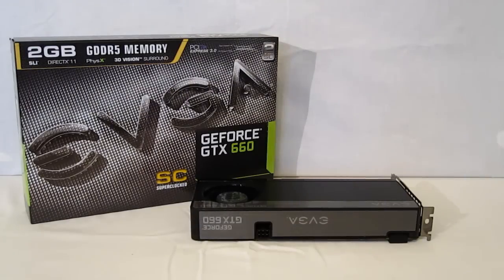This is George from Hitech Legion. Today we're going to take a look at the new GTX 660 from EVGA, which is a super clocked edition. The GeForce GTX 660 is the newest edition in NVIDIA's lineup, built off the new GK106 GPU.